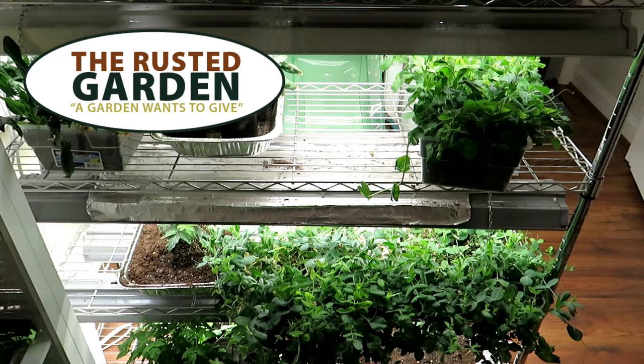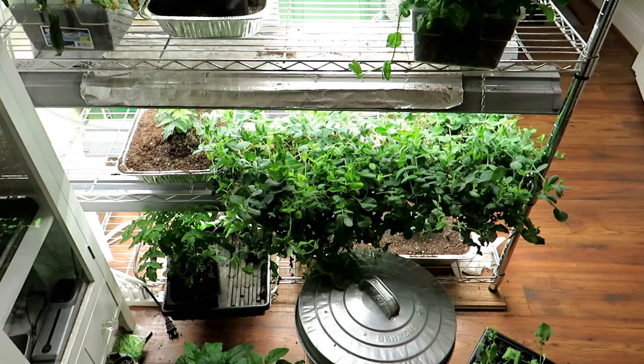Welcome to the Rusted Garden Homestead. Please subscribe. In 2023, I'll be doing a full tip series on seed starting indoors. Today we're going to talk about watering.